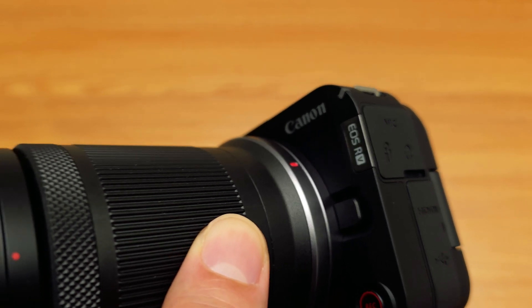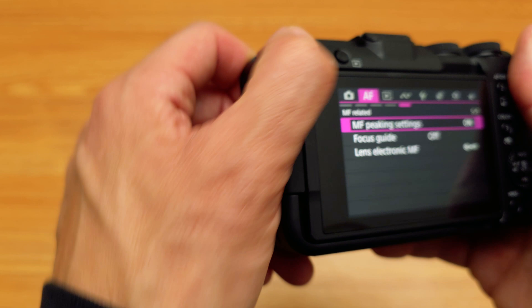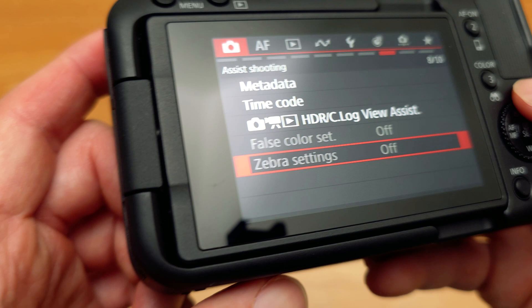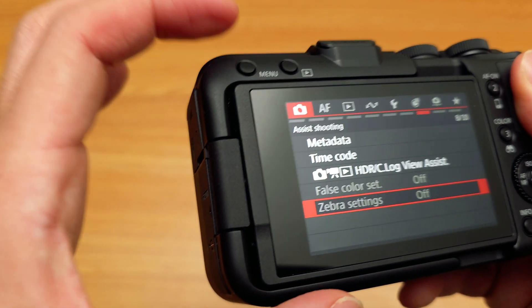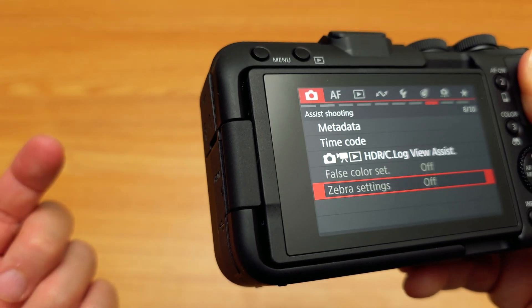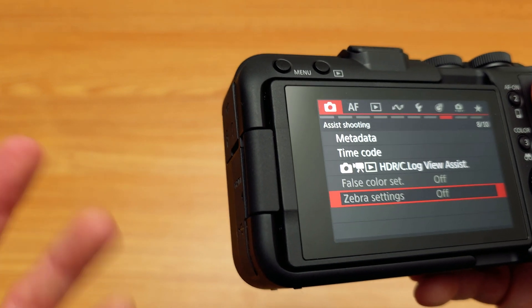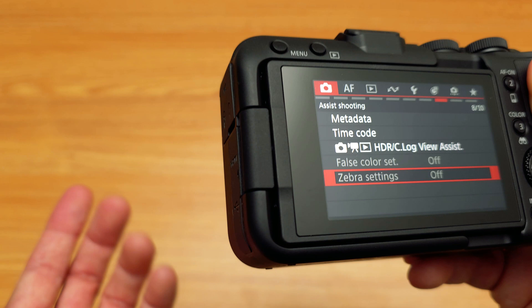I just encountered some quirks with the R50V. When I go to the menu system and want to enable false color or zebra settings, they're grayed out — you're not allowed to do that. It seems like when you have certain menu features enabled, that automatically disables other features, so you can only use one or the other. You can't use all of these exposure and focus control features at the same time.